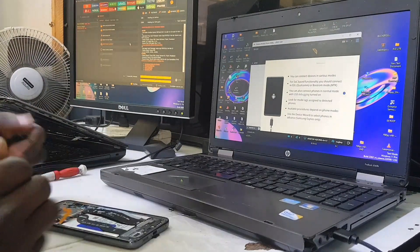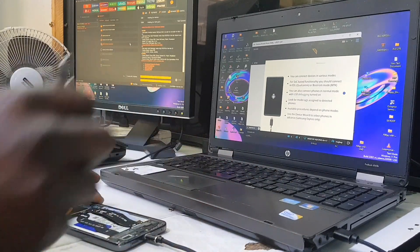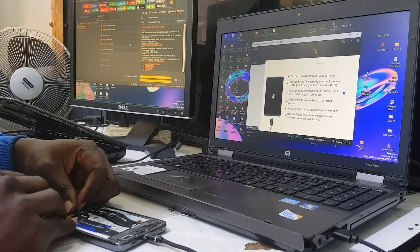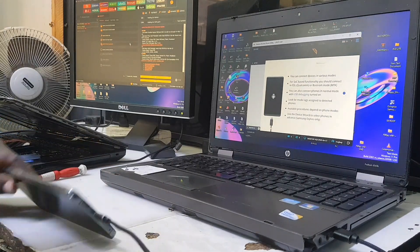First, disconnect the battery. Then put the cable from the computer in. Hold the test point — those two points I showed you earlier — then press the battery back to the connector so that the computer can detect the phone. It's as easy as that: connect your cable, hold the test point, and connect your battery.